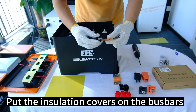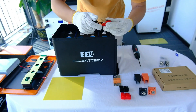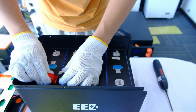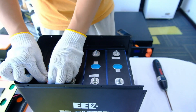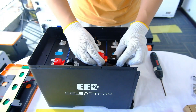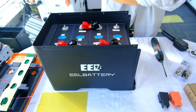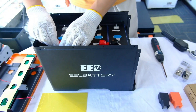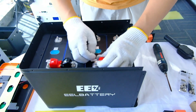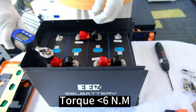Put the insulation covers on the bus bars, then connect the battery cells. Fasten with M6 flange nuts, torqued to less than 6Nm.